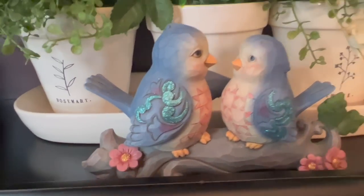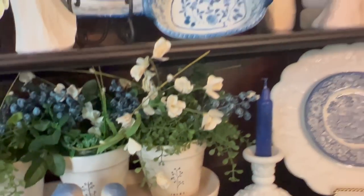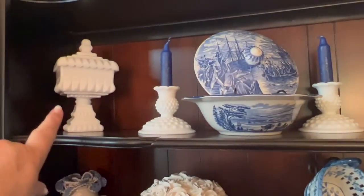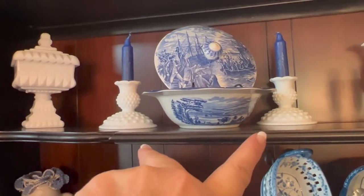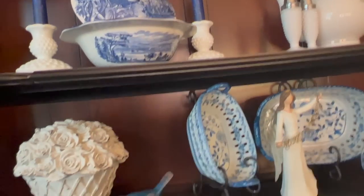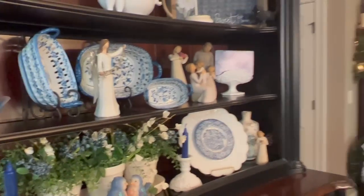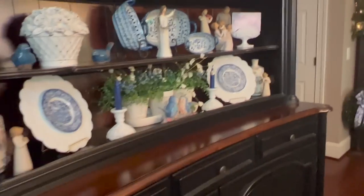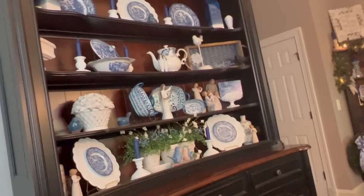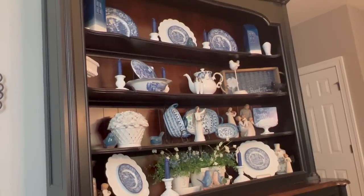This is a Jim Shore piece here, the little bluebirds. And then all of my milk glass, some of which was my grandmother's, this was a gift, these I purchased at the Minuteman Mini Mall, those up there were gifts. So just part of my collection of milk glass.